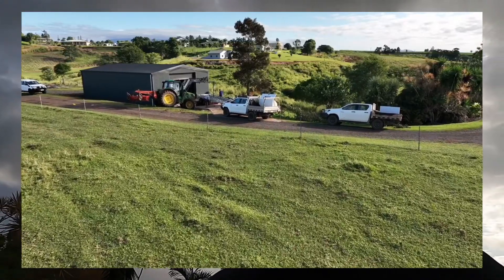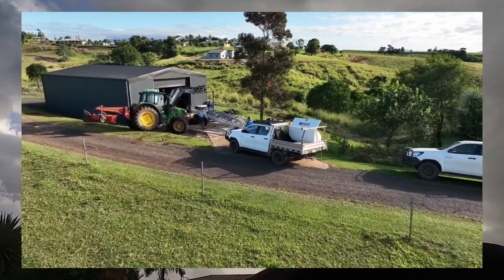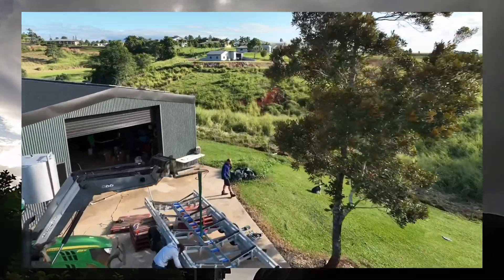Ever have an old galvanized trailer you thought you might do up before it gets too rusty? That's what we're doing today. Gonna head down — I've ripped the trailer out from underneath the boat.